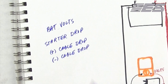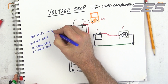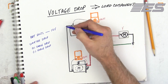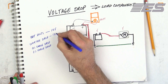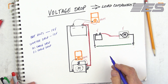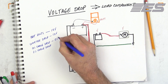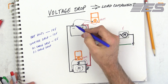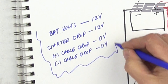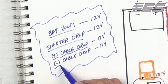The battery voltage is this minus this — that should be 12 volts. The same 12 volts should appear at the starter if everything's perfect, and the negative should be 0 volts, so the starter drop should be 12 volts in a perfect world — it'll never be exactly that, but you get the point. If battery positive is 12 and starter positive is 12, then 12 minus 12 equals 0 volt drop in the cable. This 0 minus 0 equals 0. All the energy produced by the battery should be used by the starter, with no loss in the positive or negative cable.